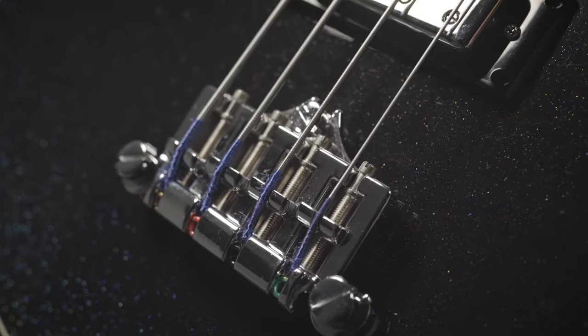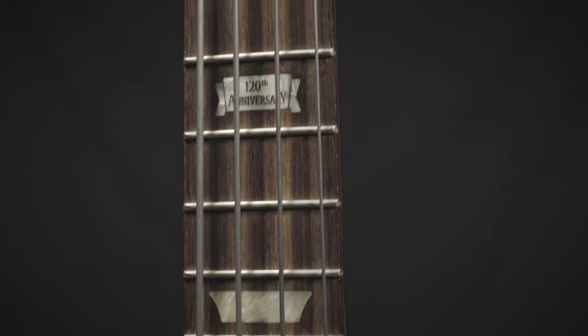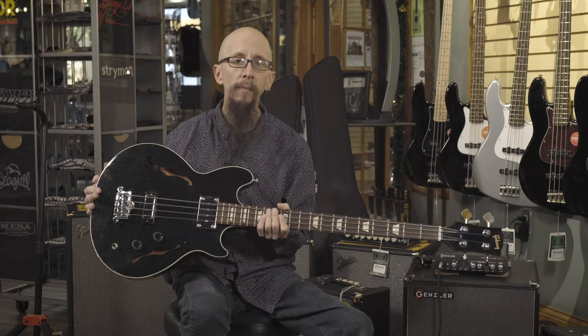Three-point adjustable bridge, rosewood fingerboard. It plays great. It sounds even better.